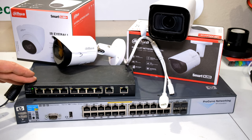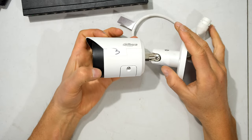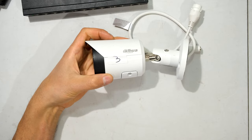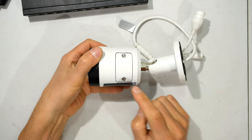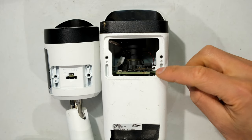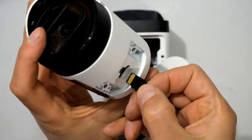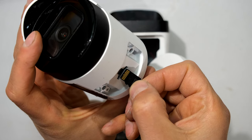I'll just be using the small power over ethernet switch, but you can see these switches come in different shapes and sizes. Now the first thing I'm going to do is insert the SD card — this one requires two star screws to be opened. If you're using a zoom camera you open the two torx screws and insert your SD card there. If you're using the smaller camera, the SD card slots in like this — notice it is face up.